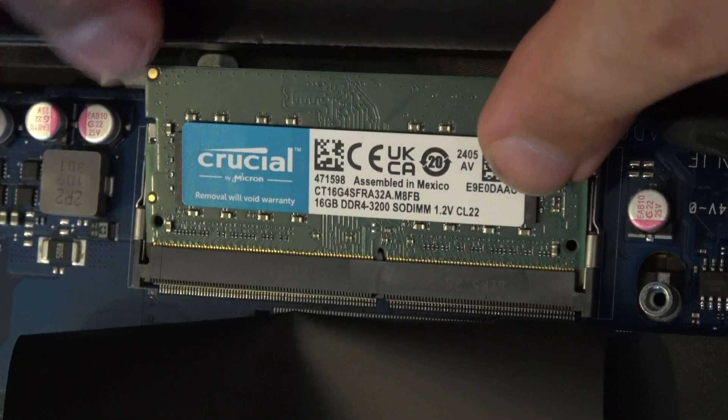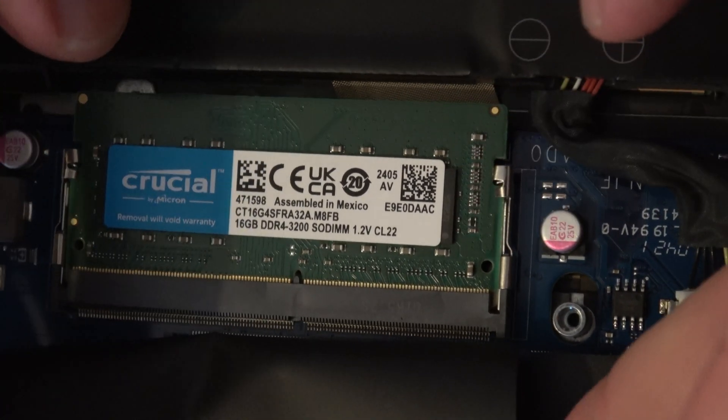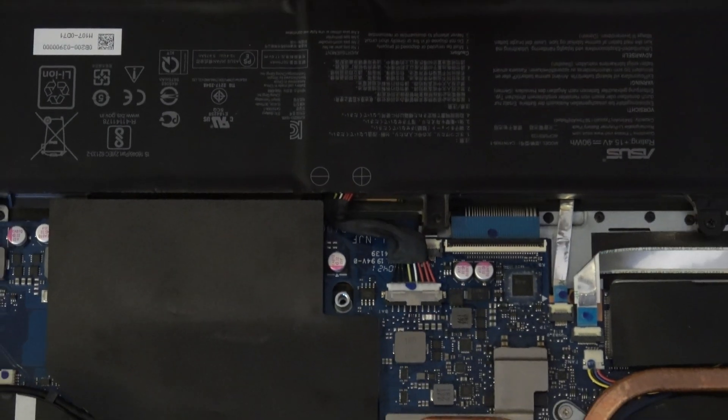Push the module in at an angle to the maximum and then click it down — those clips will hold the memory in place. That's the procedure. Now we can put the battery back. That completes the memory upgrade.